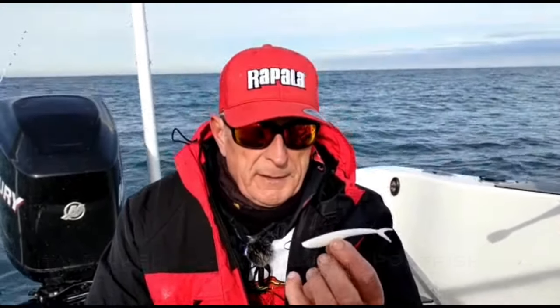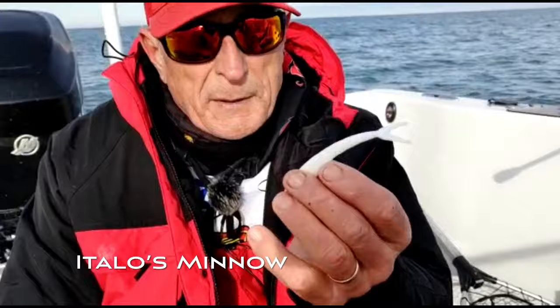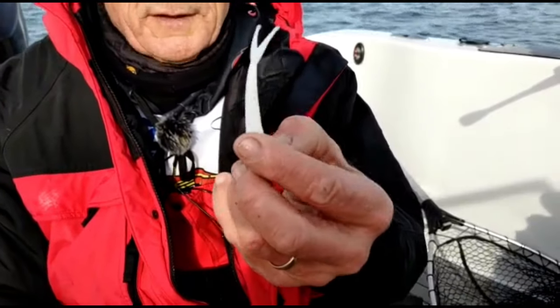Let me introduce again to you Italo's Minnow by Fishing Complete. This is it here. What's special about this minnow — I want you to look at two things.